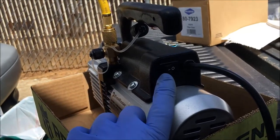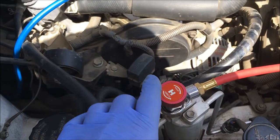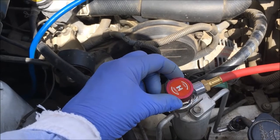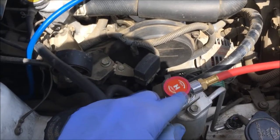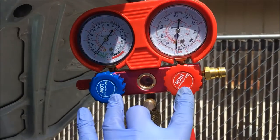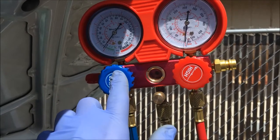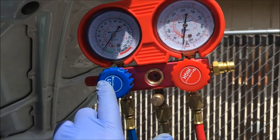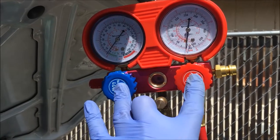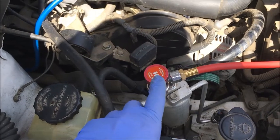This is the on-off switch for the vacuum — it's in the off position. The valves on the car, the high and the low, are both in the closed position; that means counter-clockwise. To open them, you go clockwise. The gauges are in the closed position. To close the gauges, you turn them clockwise; to open them, you turn them counter-clockwise. So keep in mind the gauges for open and closed position are the opposite of what the valves are.